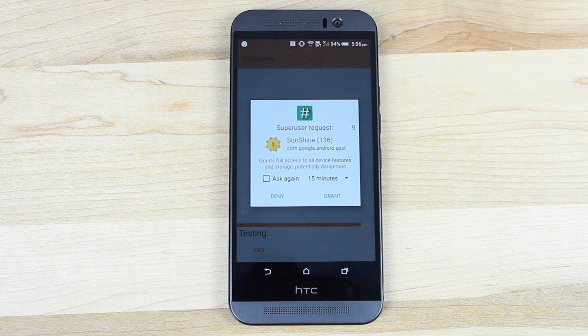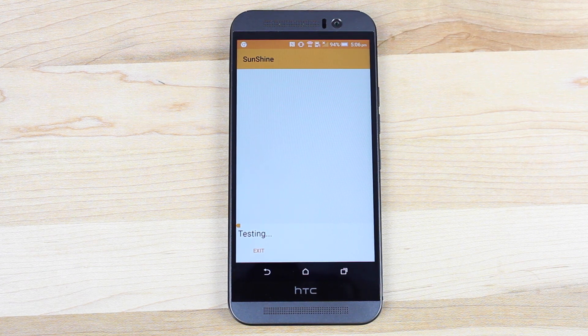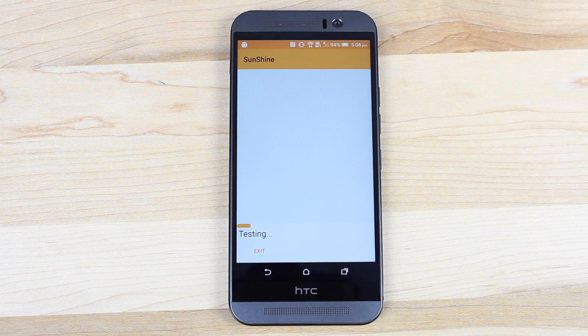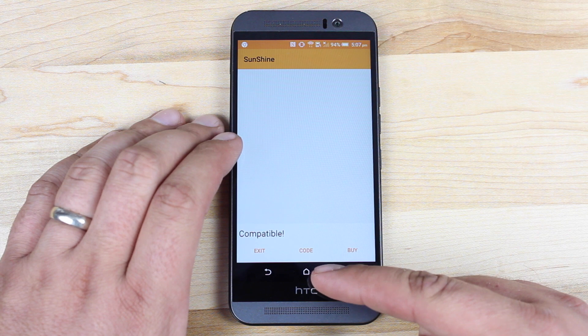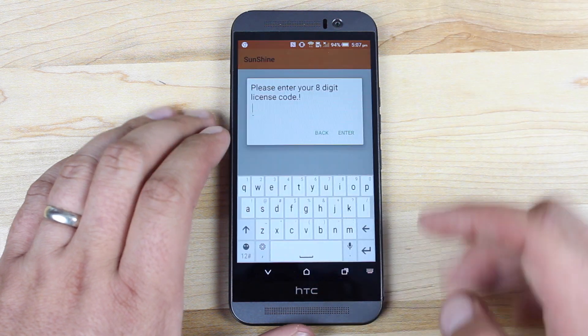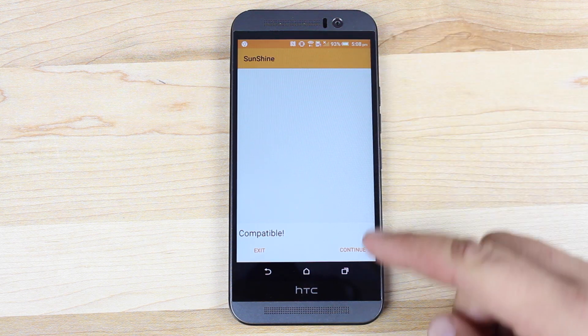It's now testing my phone to make sure that it is compatible. We're going to go ahead and grant it superuser access. Everything passed — we'll go ahead and continue. It tested for superuser access and that test did pass. Now it's testing just to make sure that our phone is compatible. It says that we are compatible. So you have two options here: if you already have a code for the application you can enter that now, or you can skip and buy. I already have the code, so I'm going to go ahead and enter that. Once you've entered the code, it will continue the process. It says that we are compatible — we'll go ahead and continue.